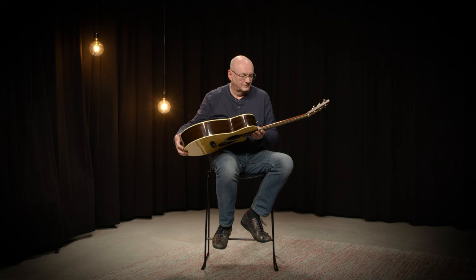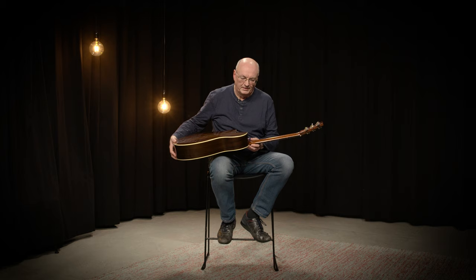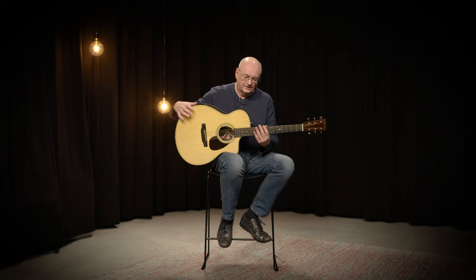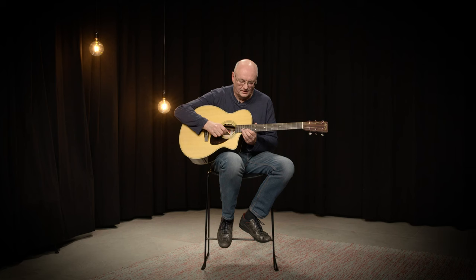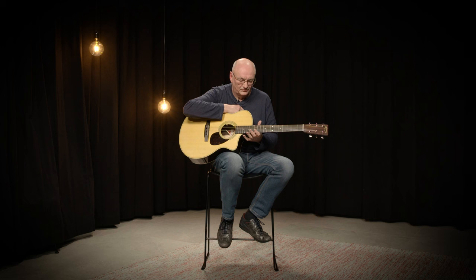The guitar is very comfortable to hold and when you play it, the first thing you can notice is that it is absolutely very easy to play because of the new profile called the low-profile velocity. Because of the neck joint you can reach the high notes very easily, and it's very unique on an acoustic guitar that you can even make an E chord on the 12th fret.